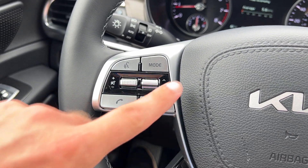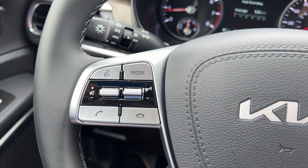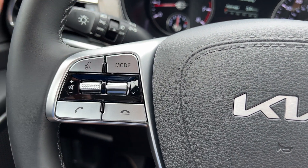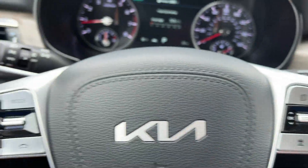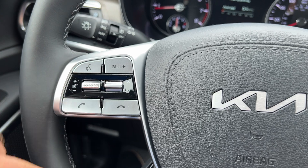On the left-hand side of the wheel will be all of your entertainment and convenience controls for voice recognition, audio sources, and volume control. These buttons are treaded on the left and right so you can easily locate them. Tracks and presets and Bluetooth.